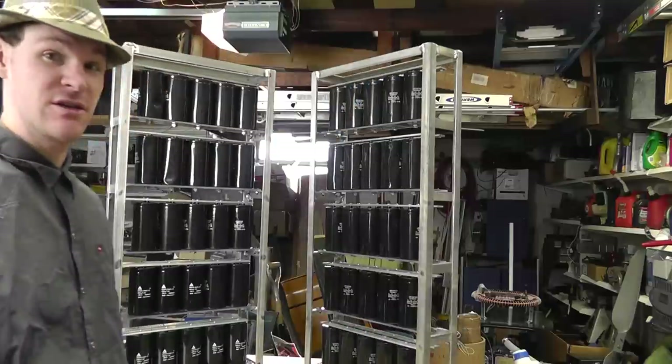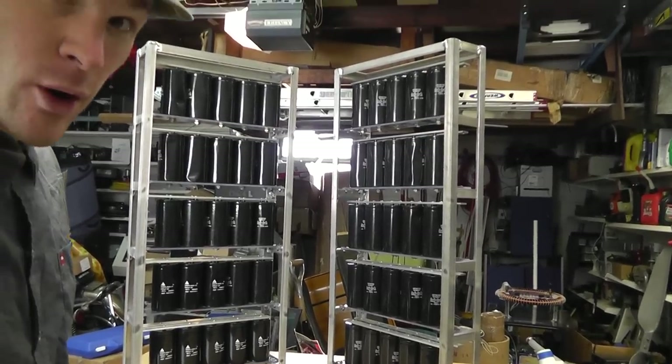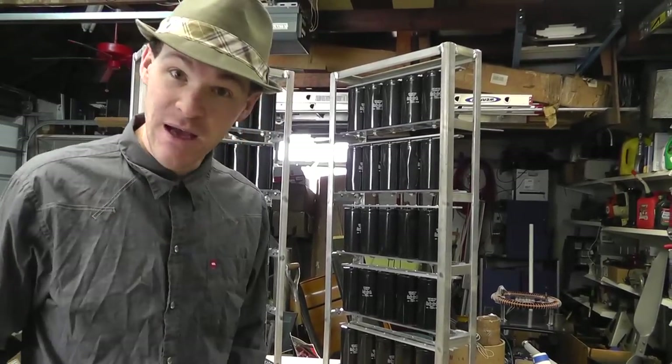That was on the 6th and this is the 9th. So in like three days, I've accomplished this. Yes, this is the finished — almost finished — capacitor bank.